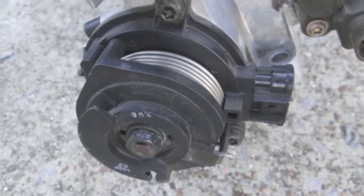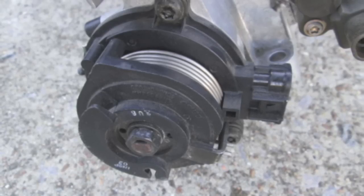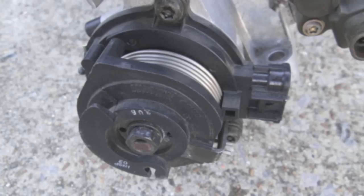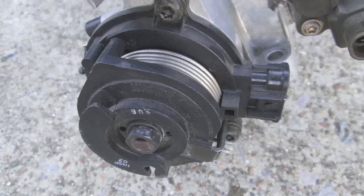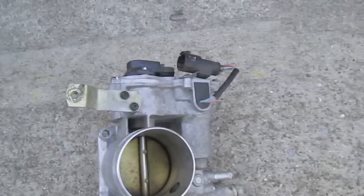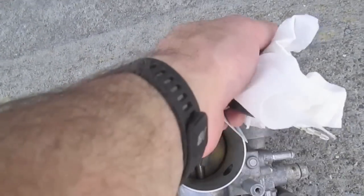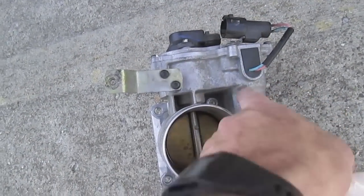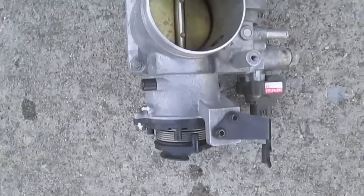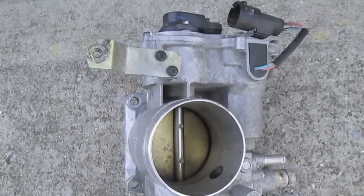I want to talk about the number on the throttle body. Mine ends with AD, and when I talked to them about it, their eBay listing does not show AD. They said they can't have every number on there, so don't worry about that. These sensor wires are actually what opens the throttle - this is the power wires. Sometimes there's a servo in here that opens the throttle. This is all fly-by-wire, no cables. Dangerous, I think.